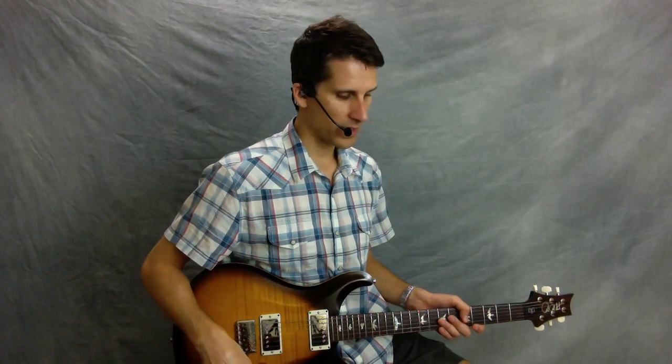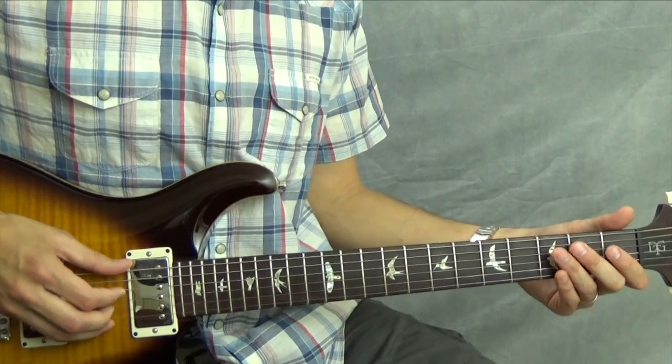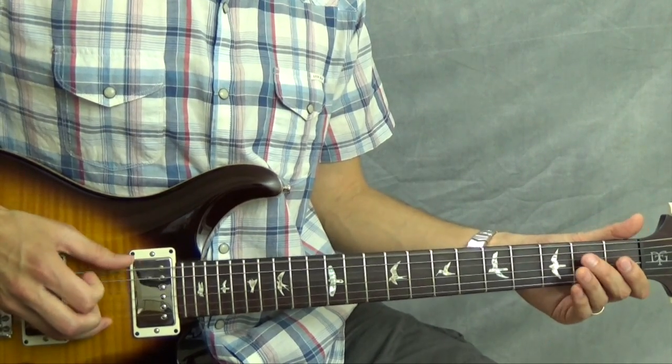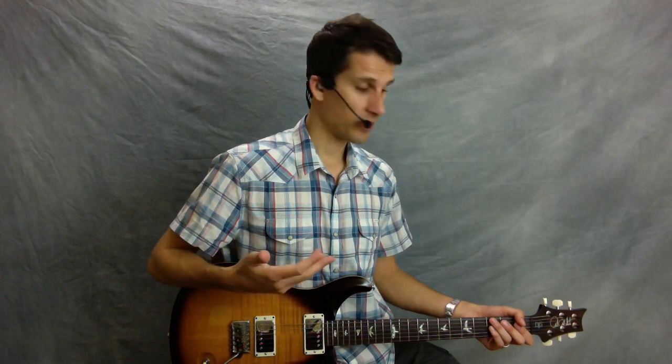Here's the whole riff again with the thumb, slowed down a little bit. That's how I play it and teach it. You'll notice there are some different variations on the actual recording, but that gets you in the ballpark. That teaches you how to play a riff using the popular pentatonic guitar scales, and you also learn a little bit about fingerstyle technique as well.